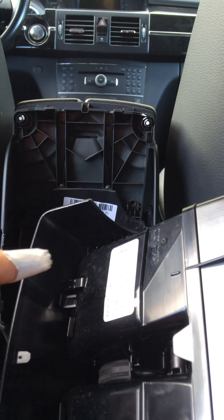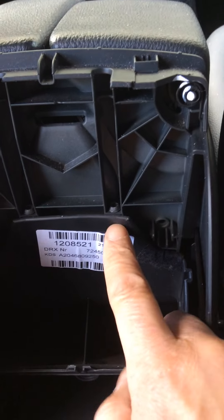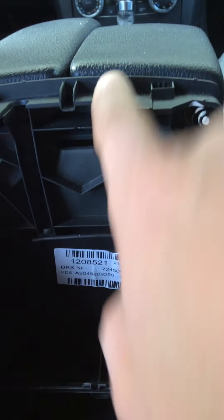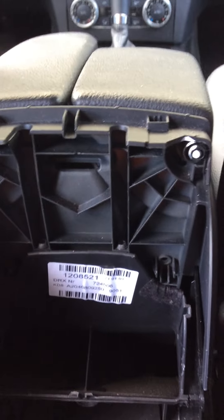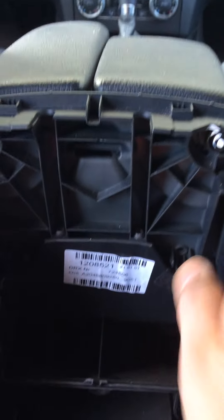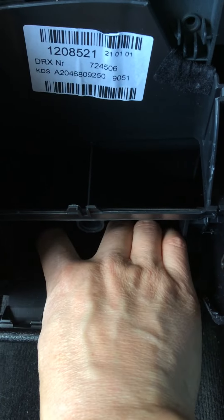After this you will see two Torx screws, and you need a long Torx bit to reach them. I don't have that tool right now, but after you take off the Torx screws, this part will come off. For the bottom, you can just yank it out — there are two clips.